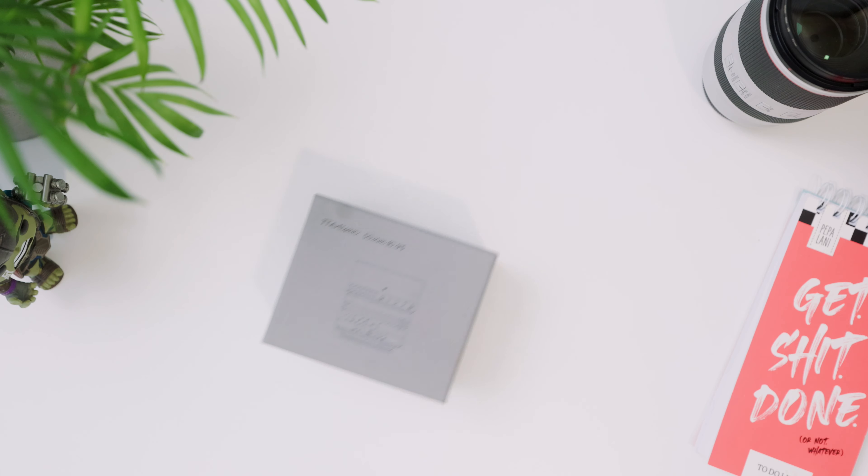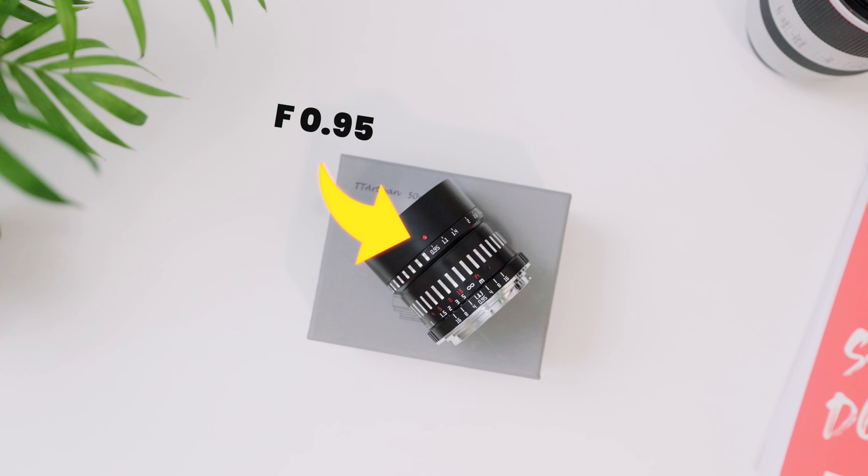TT Artisan sent over this really unique lens. It's a 50mm manual focus lens with an f/0.95 aperture. I've tested it with my Canon R7 and I have some thoughts.